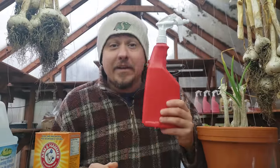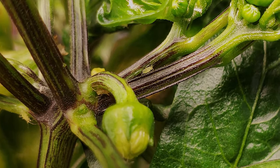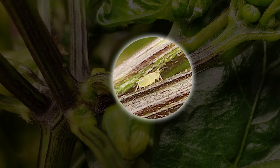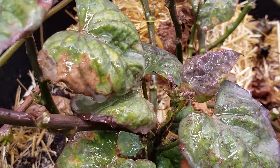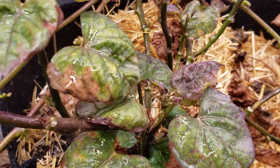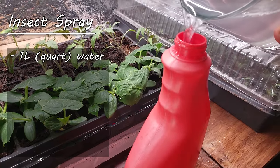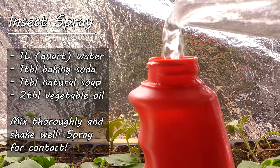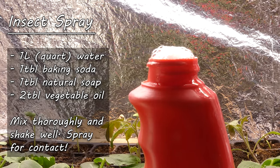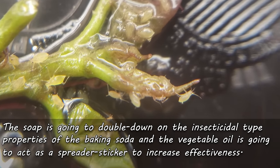The second way to use baking soda in the garden is as a natural insecticide. Baking soda, either on contact or when ingested by pests, is going to give off carbon dioxide, asphyxiating them almost immediately. It's safe for your plants, safe for your soil, and safe for you, but quite effective at containing pests. To make a homemade spray, mix one liter of water with one tablespoon of baking soda, one tablespoon of natural unscented soap, and two tablespoons of vegetable oil. The soap doubles down on the insecticidal properties, and the vegetable oil acts as a spreader sticker. Really effective stuff that's completely safe.